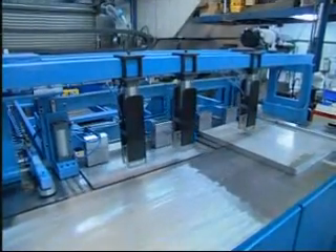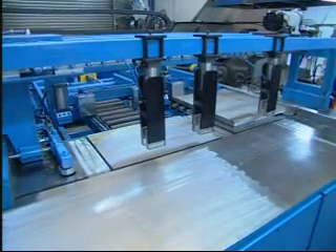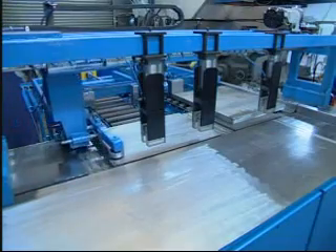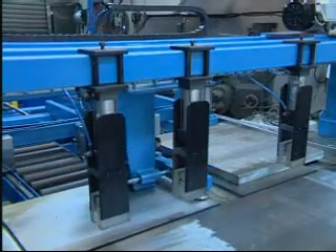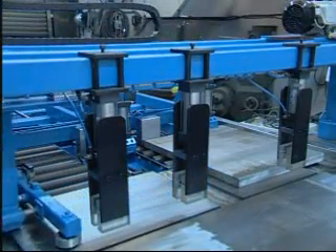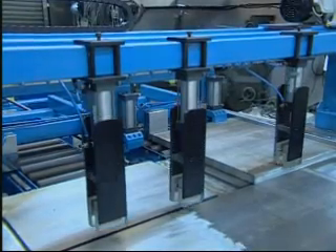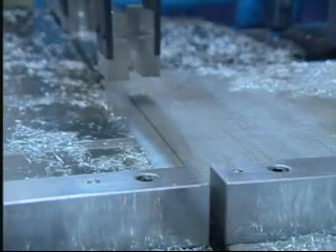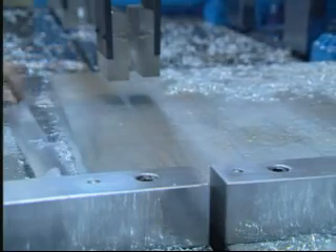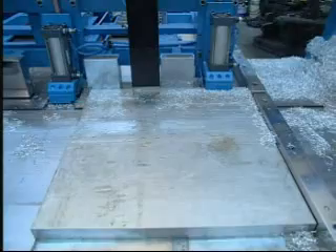The CNC Automatic Shearing Machine has been marketed among Southeast Asian countries successfully. In the future, Cia Lung will increase automation consistently and improve the functioning of the machine. The company is committed to offering better shearing accuracy for even larger aluminium alloy materials and higher production efficiency.